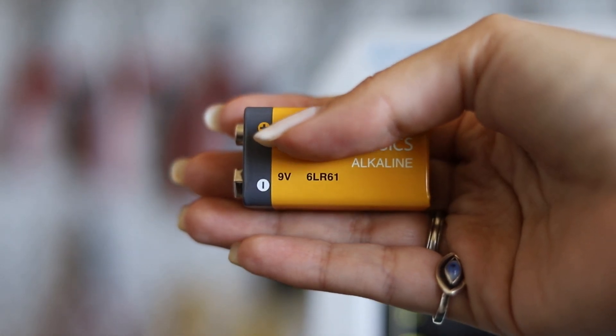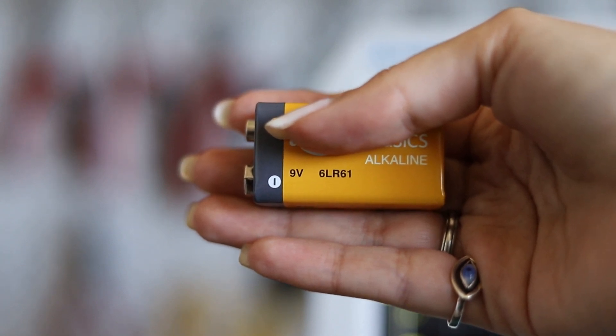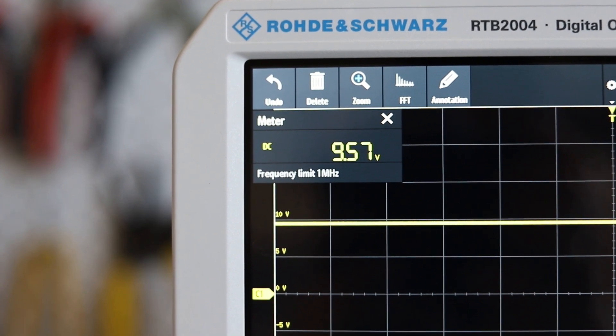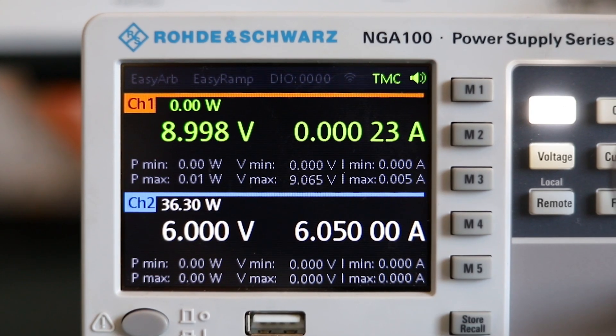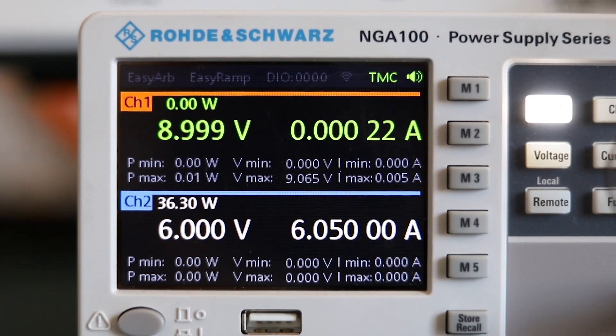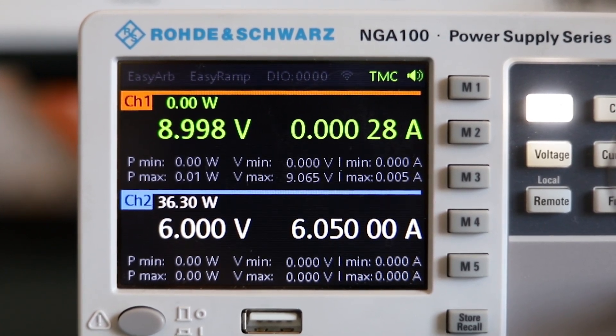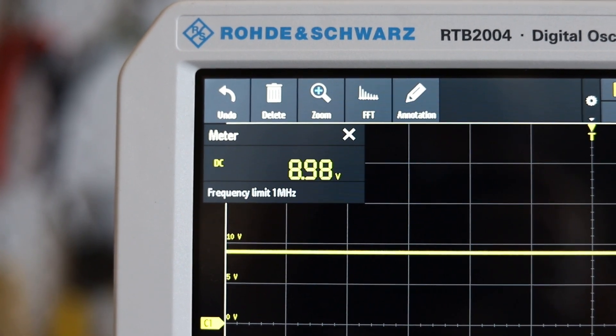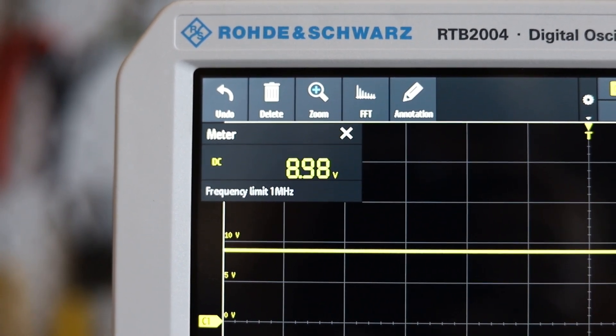Let's take a look at the difference between a battery and a power supply. We're going to start with this 9 volt battery and we can see here that we're measuring about 9.57 volts. Next, we have set the power supply to 9 volts and we're seeing here 8.999 or 8.998. We're measuring about 8.98 volts.